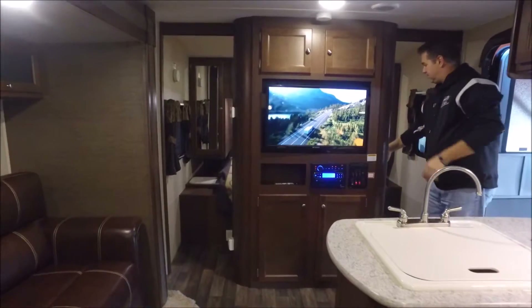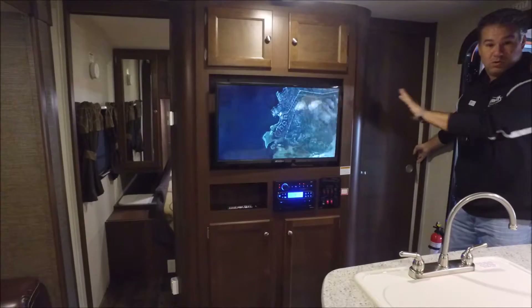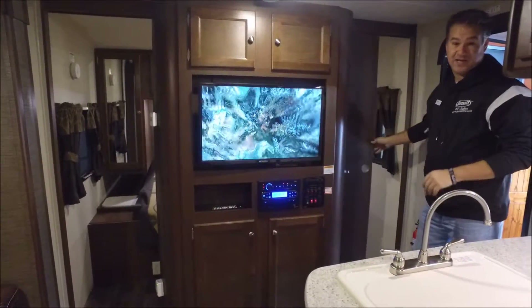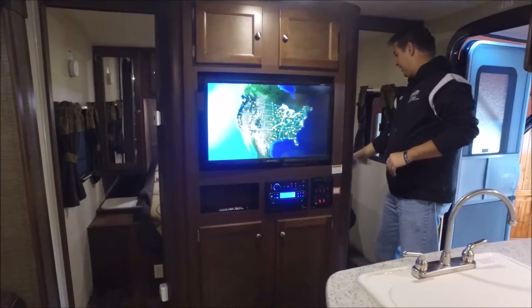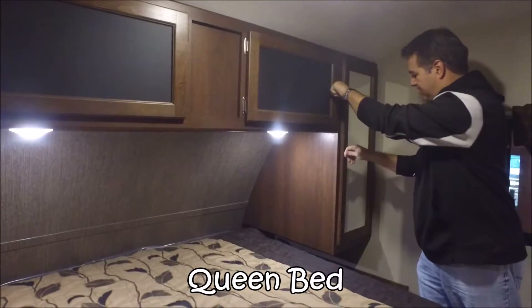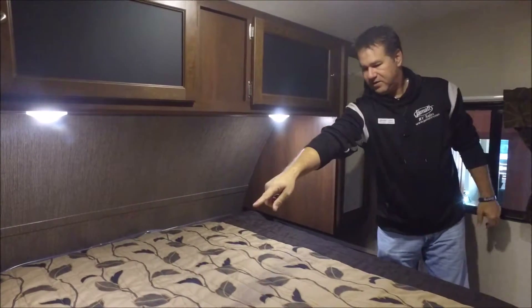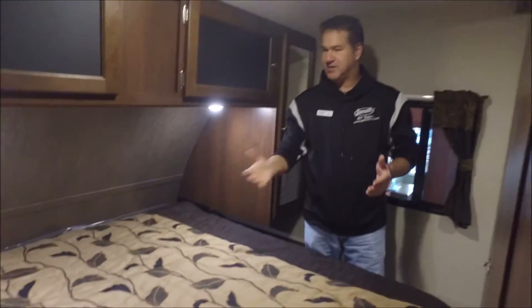In the bedroom, instead of curtains or accordion doors, there are full wood doors on both sides that slide to give you privacy. Inside the bedroom is a queen-size bed with storage all across the top and closets on either side. There's also a lift-up panel that a lot of people use as a laundry chute — they keep a hamper outside and it's accessible from the outside storage compartment, which makes it really convenient.